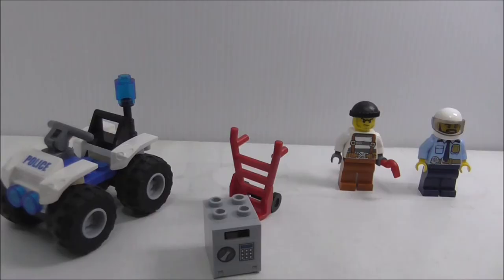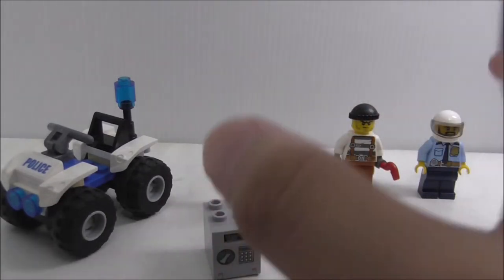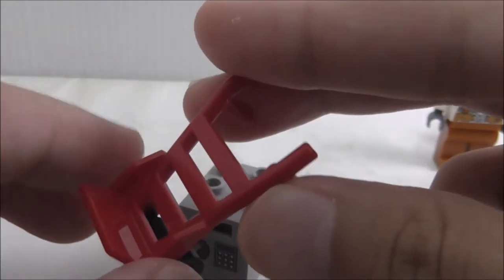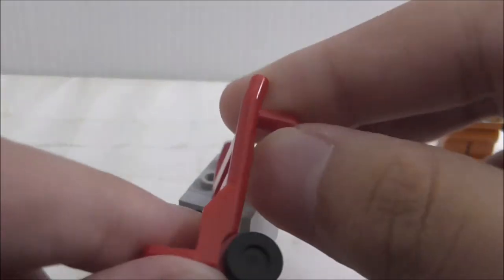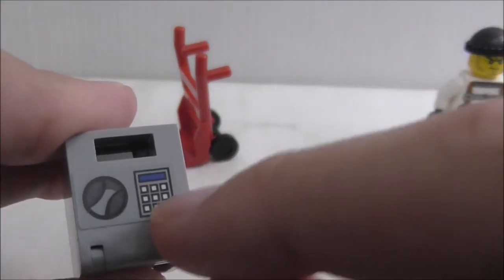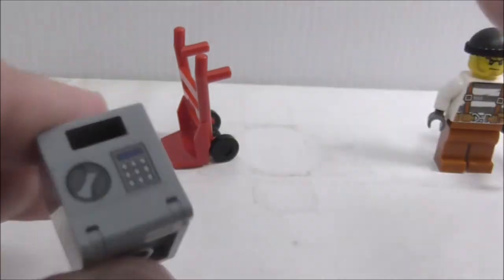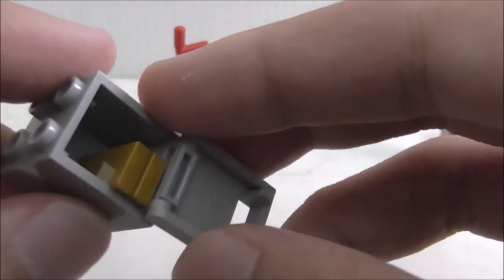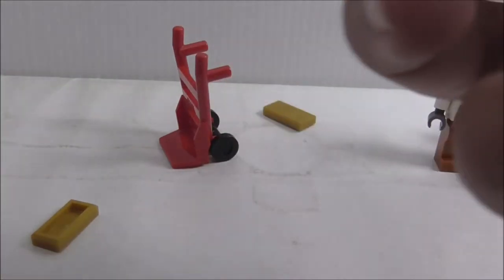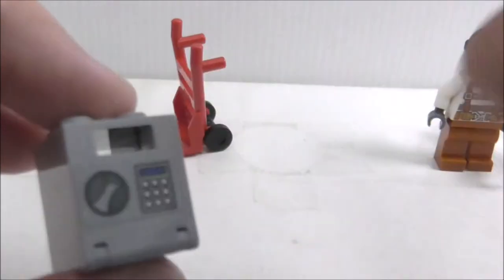Those are all the builds, so let's start with the smallest ones. First there's a two-wheeled hand truck piece, which is a very common piece but nice to get. There's also a safe piece, also very common, with a sticker showing the passcode. You can open it up and there are two gold bar pieces inside — only two, which is a bit unfortunate, but still nice to get.